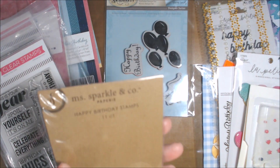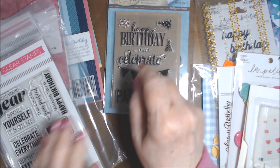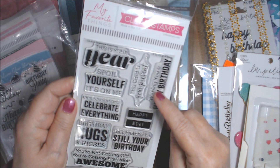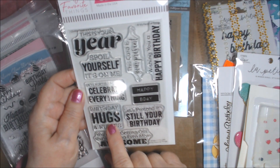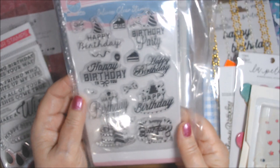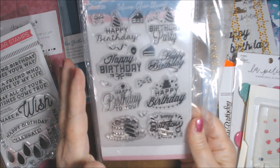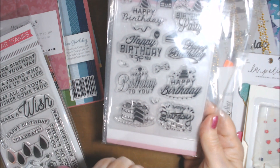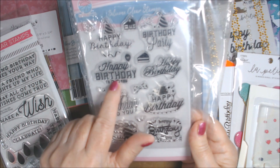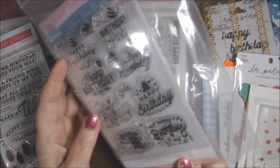I used a 'happy birthday' stamp out of a Ms. Sparkle and Company set, which used to be carried at Joanne's — it's 2016 manufactured, so I probably bought it in 2017. I used 'wishing you a happy birthday' from My Favorite Things. I know I used 'birthday hugs and kisses' on one and 'let's pretend it's still your birthday' on another. I used a Globeland clear stamp set I purchased not long ago, and used the cake image.